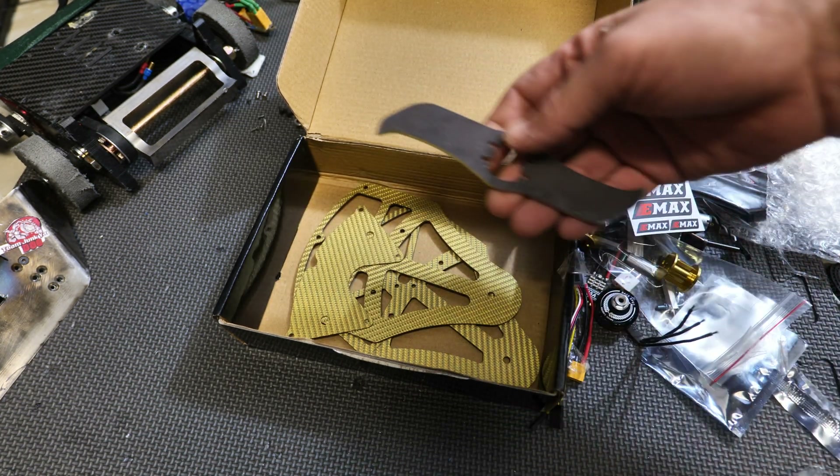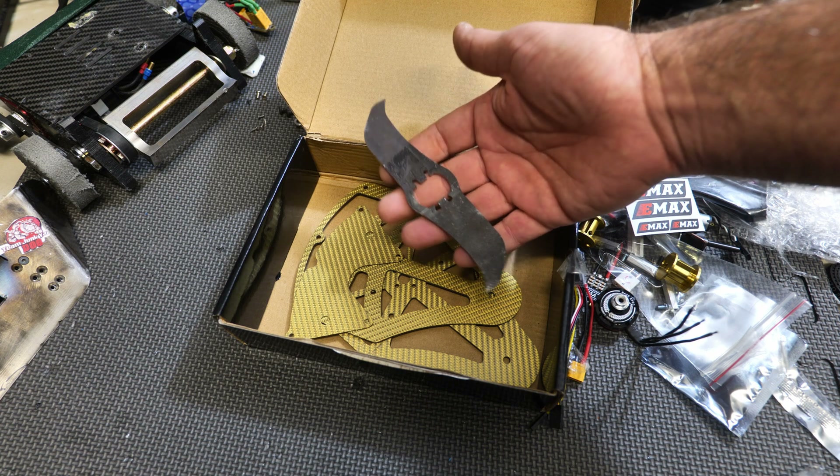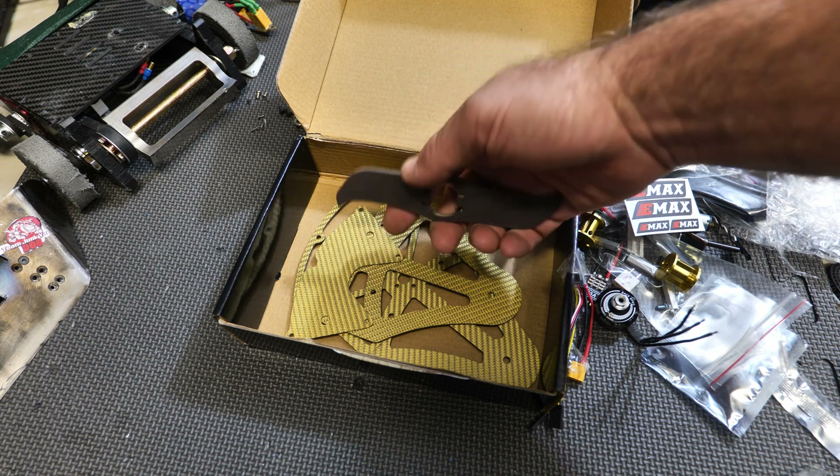And then of course the business end — you get this nice steel blade, and it's quite a weighty little blade, that's for sure. We'll weigh it whenever I do the build guide.